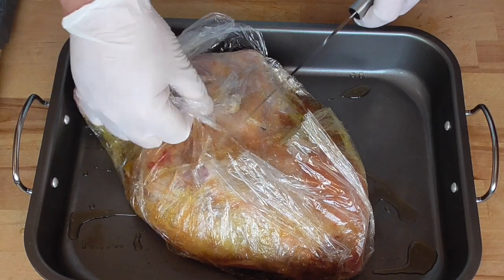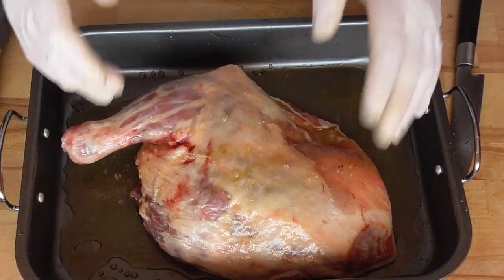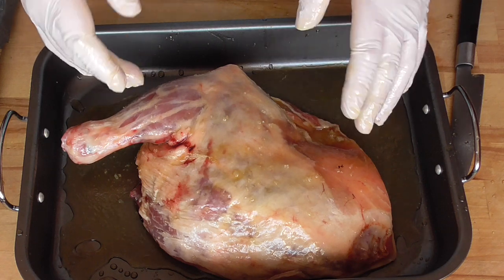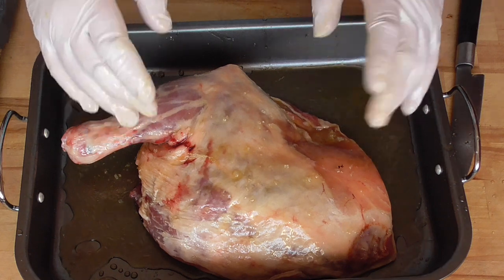Here is the lamb shoulder that has been marinating all night long. Pre-heat your oven up to 150 degrees Celsius — that's about 300 degrees Fahrenheit — and it's going in for six hours of low and slow cooking.